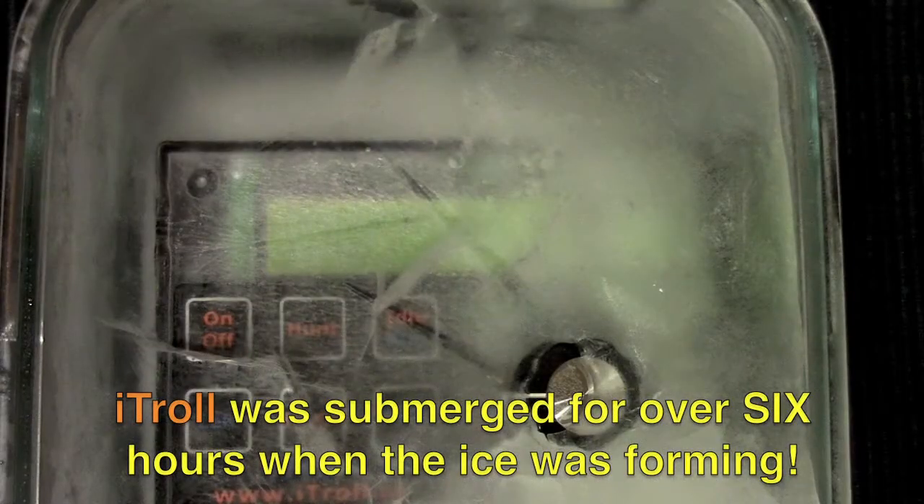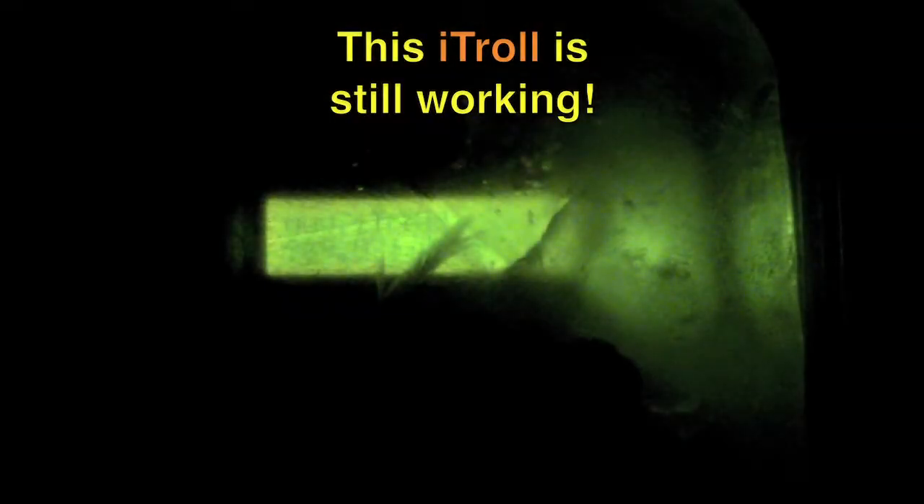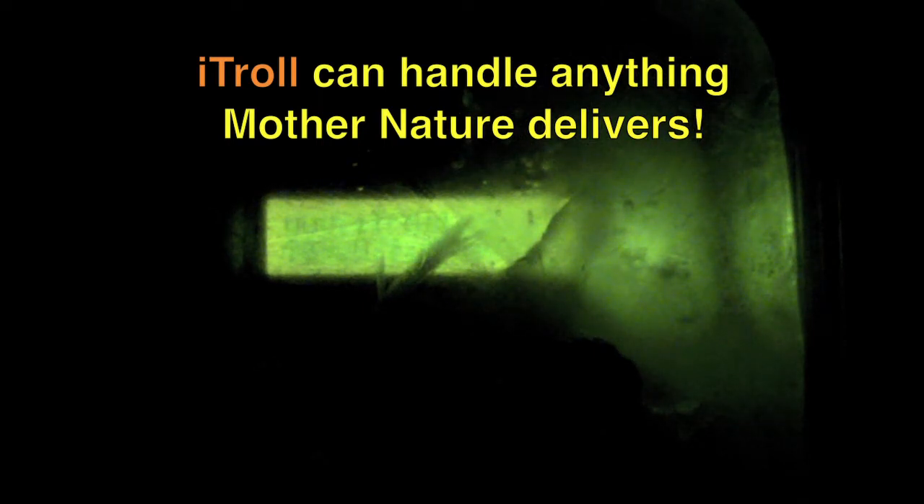It took over 6 hours to freeze, and you can see that iTroll still works. You may consider this to be overkill, but I would accept nothing less when designing iTroll. With this level of moisture protection, you are assured that iTroll can handle anything Mother Nature delivers.